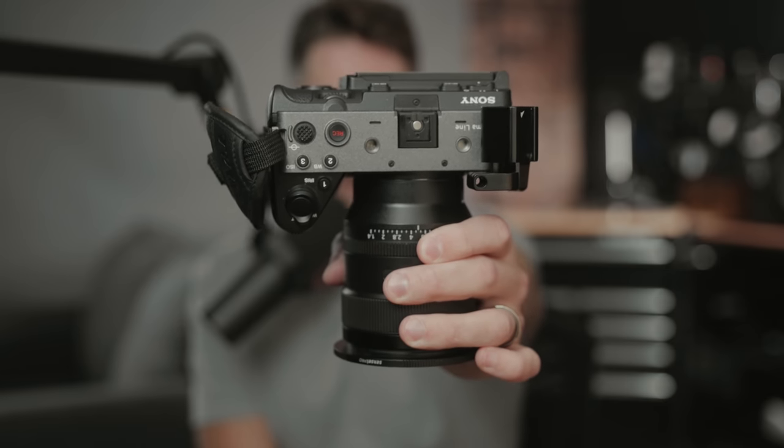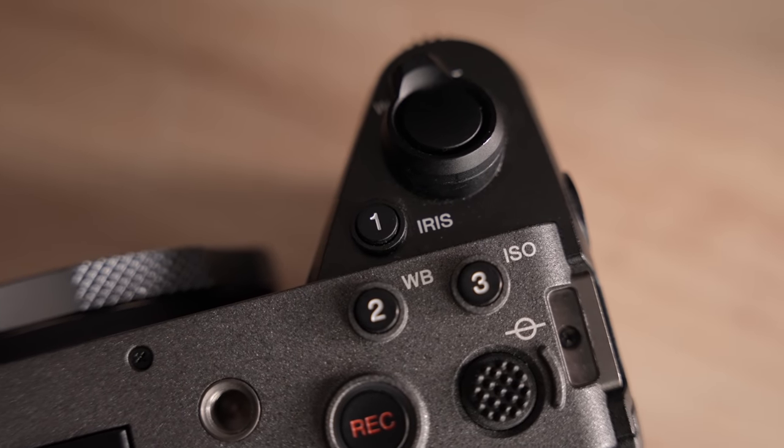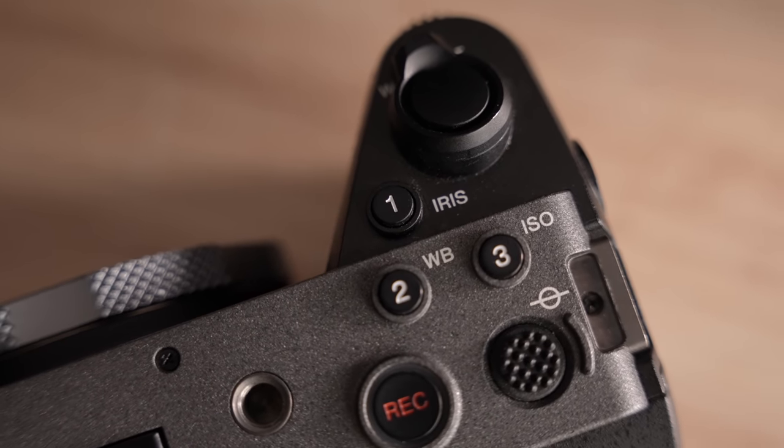This is a really big one — you have a lot more control for dedicated video features. On the A7S III you can do a lot of this and assign things to custom buttons, but on the FX3 you have buttons assigned specifically for these features out of the box, with labels printed right on the camera. On top you have three buttons: one is your iris (fancy name for aperture), two is your white balance, and three is your ISO. Push iris once to lock it; click and hold for automatic aperture. Same for ISO — push once to lock, again to unlock, hold for auto ISO.